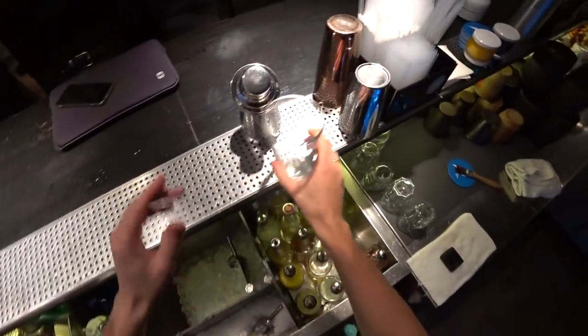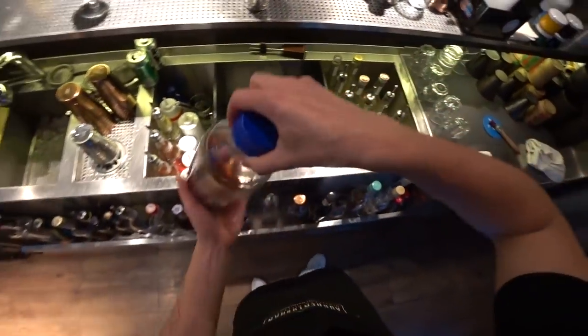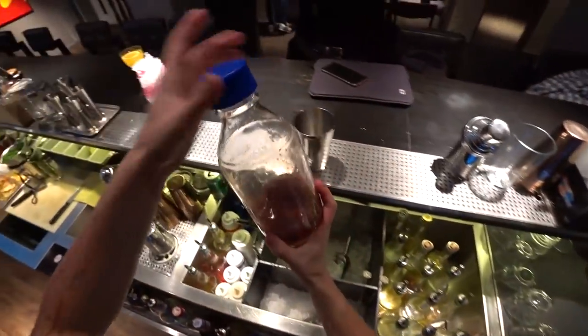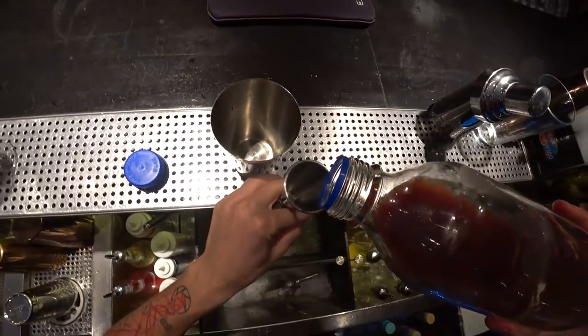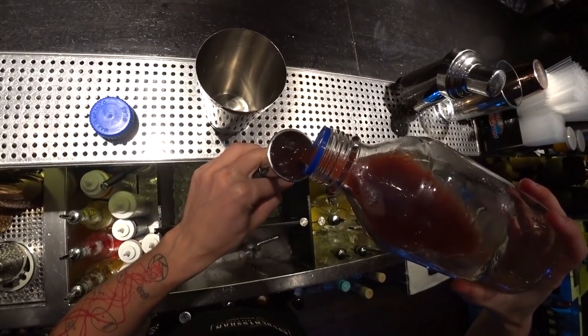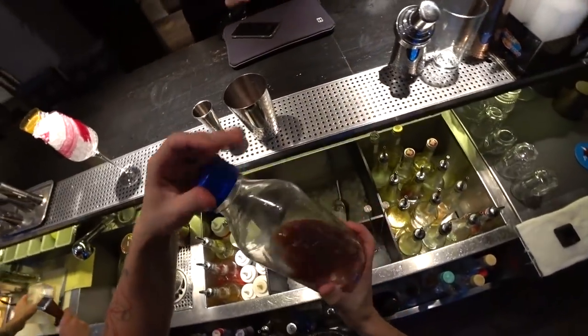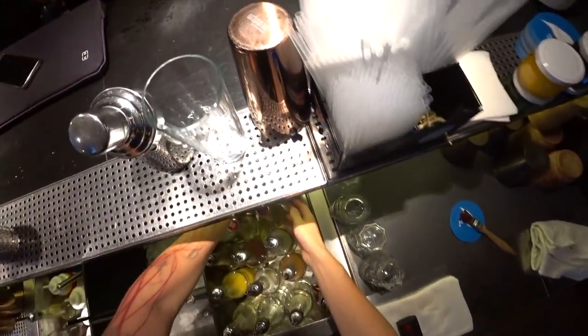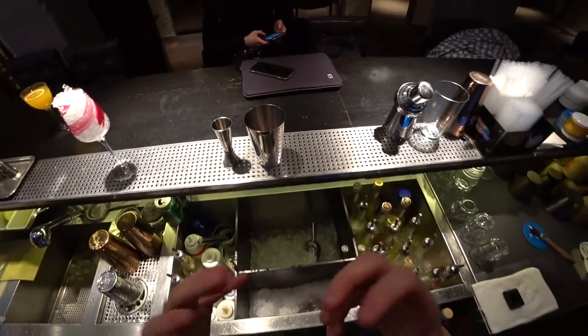By this time let's make a cocktail. First of all, we need grape cordial. To make this cordial, you need to squeeze grape juice, mix it with fructose and also with balsamic vinegar.